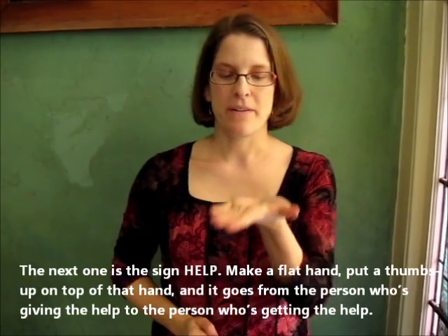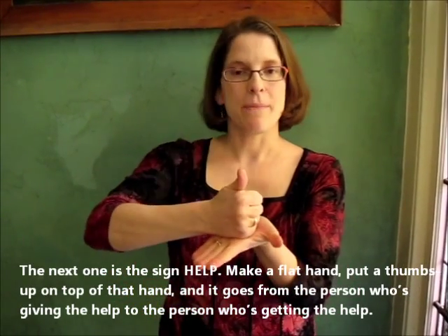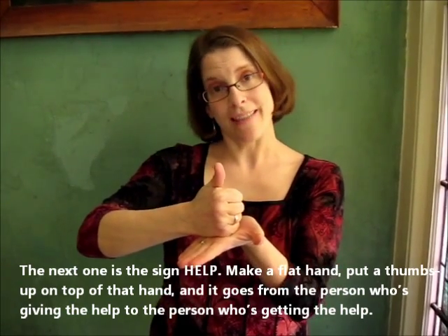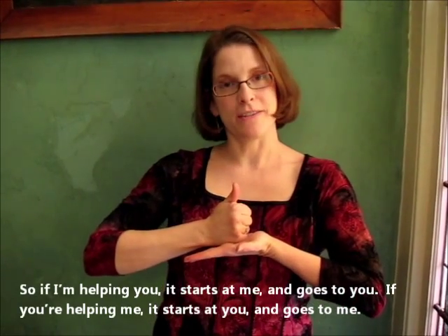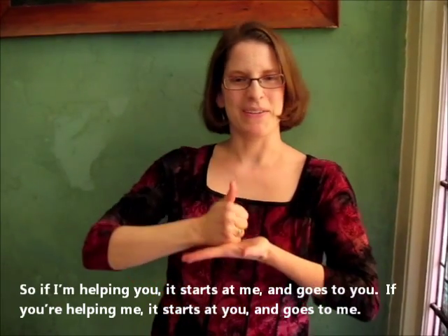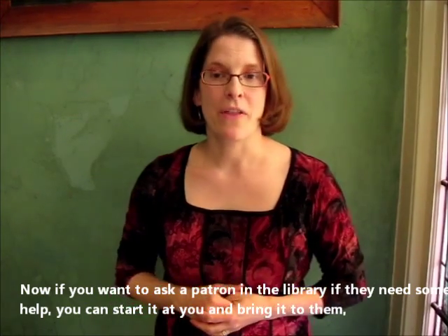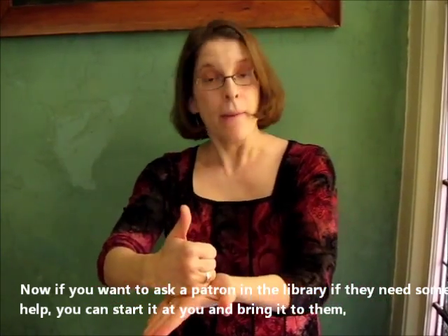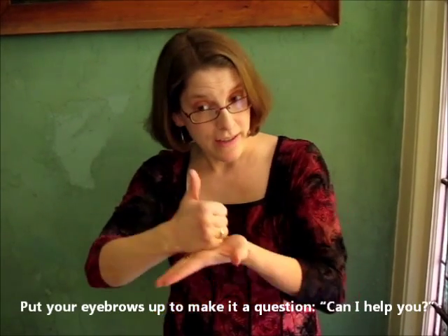The next one is the sign for help. Put a flat hand, put a thumbs up on top of that hand, and it goes from the person who's giving the help to the person who's getting the help. So if I'm helping you, it starts at me and goes to you. If you're helping me, it starts at you and goes to me. Now if you want to ask a patron in the library if they need some help, you can start it at you and bring it to them and put your eyebrows up to make it a question: 'Can I help you?'